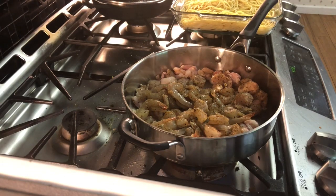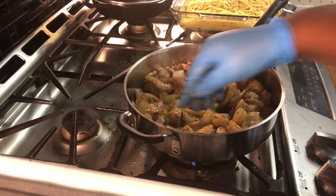I added everything to this pot and I'm putting it on medium to medium-high heat so everything could get cooked.